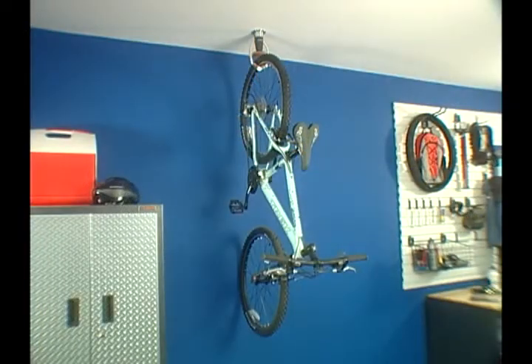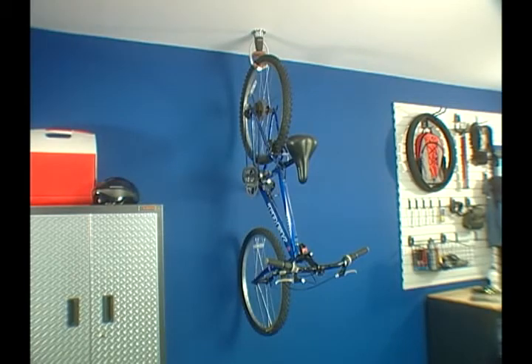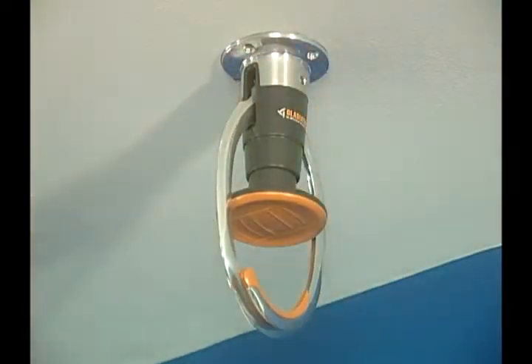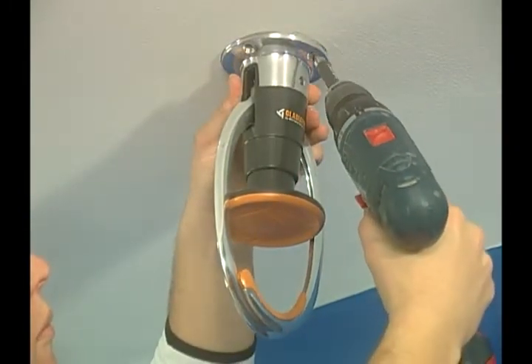The Gladiator Claw Advanced Bike Storage can hang any non-motorized bicycle weighing up to 75 pounds. Attach the Gladiator Claw unit to any ceiling joist with two screws and it's ready to go. No more assembly or preparation is required.